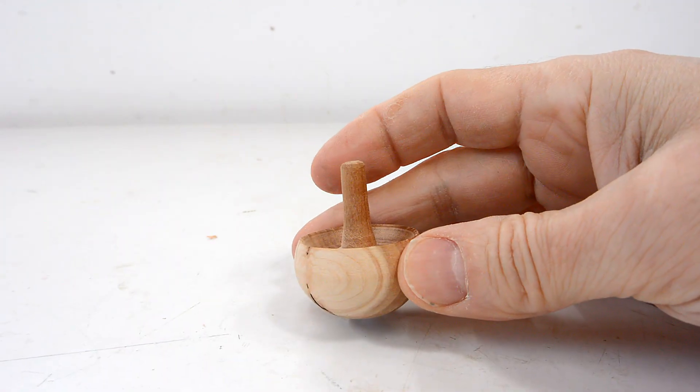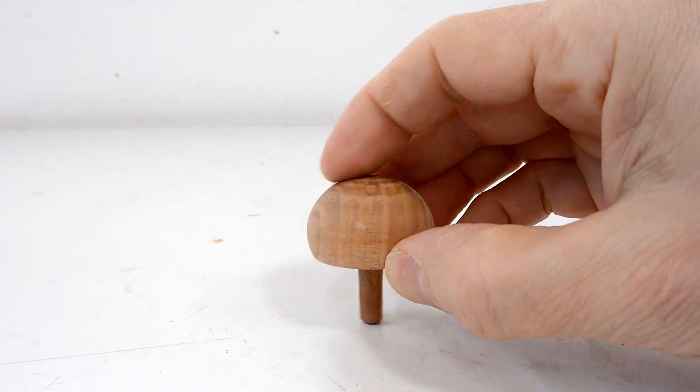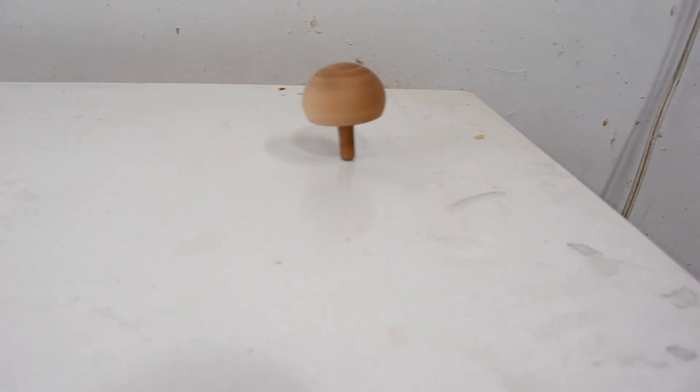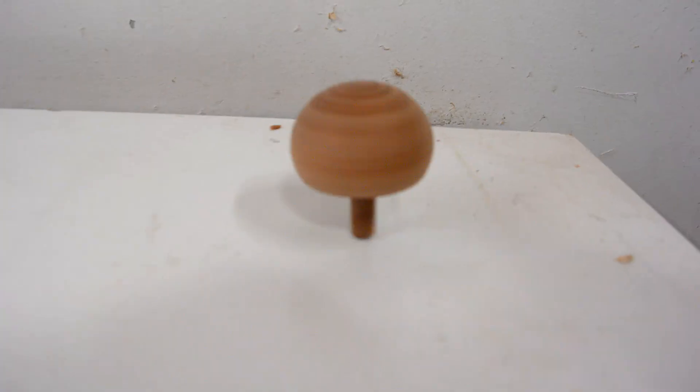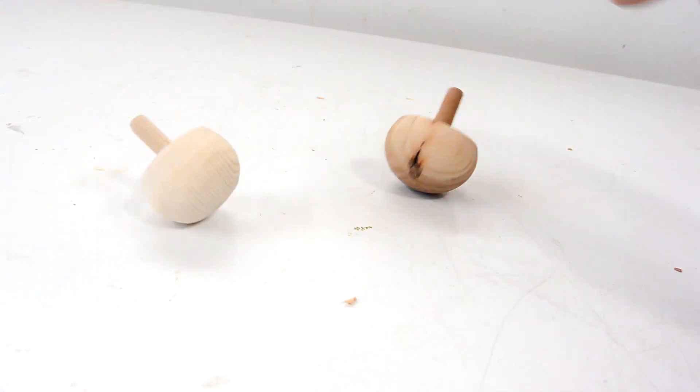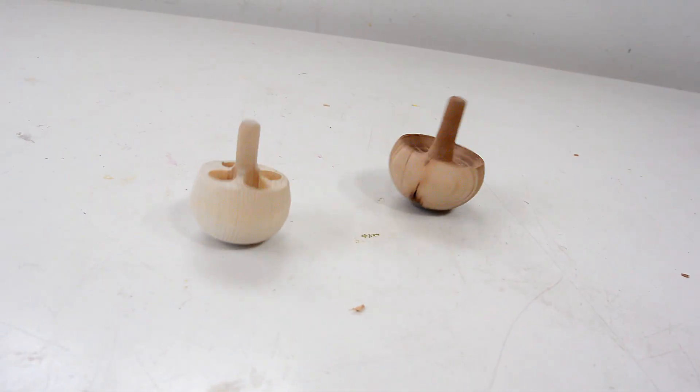This is a tippy top, and when you give it a spin, it gradually flips itself over, like this. Any sort of tippy top is gonna end up self-righting, and the thing that makes it self-righting is also the same thing that makes it invert.